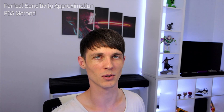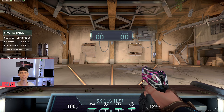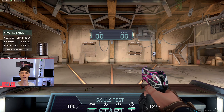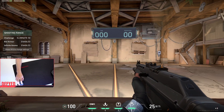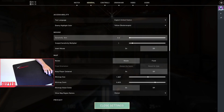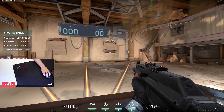Finally we're going to go through the sensitivity method — what I'm going to show you is called the Perfect Sensitivity Approximation method, or PSA method for short. The best way to do this is in Valorant itself, so go ahead and launch the game, open up a training session. The first thing we're going to do is a 360 from one side of your mouse pad to the other. Put your mouse onto the very edge of your mouse pad and move it across to the very edge of the other side. Adjust your sensitivity and keep repeating this until you get a perfect 360 from one side to the other — this is going to be your starting sensitivity.